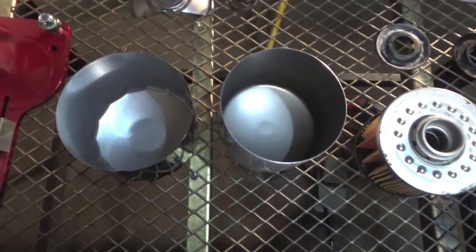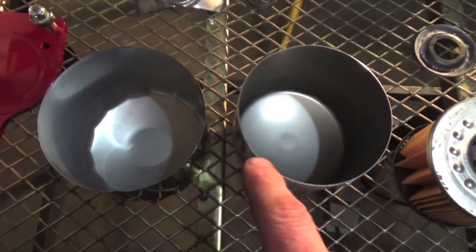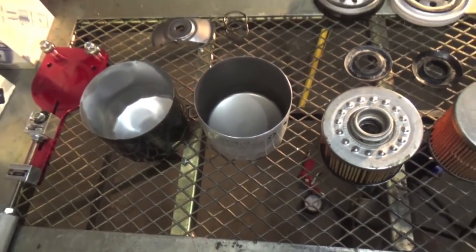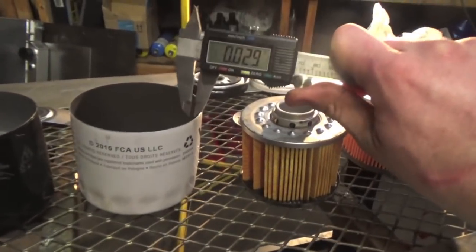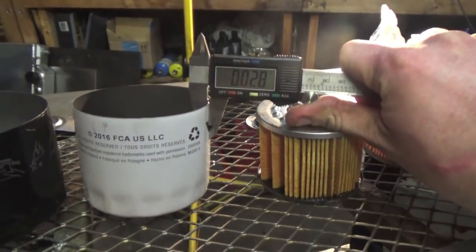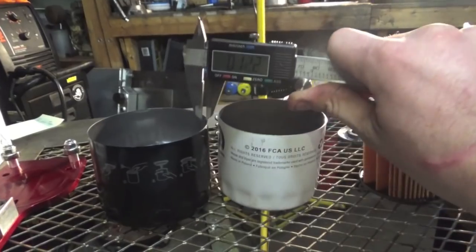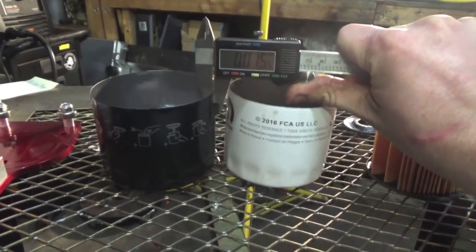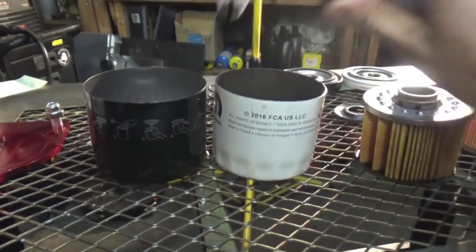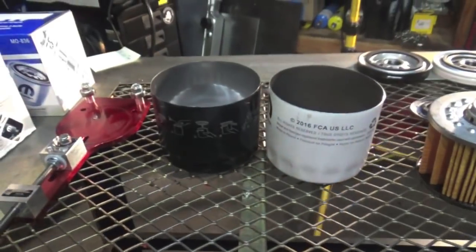Let's take a look at these casings first of all. As you guys can see, the 836 Viper filter is a lot thicker than the 090 filter. I have my digital caliper right here so we can take a nice measurement. We're seeing about 28 thousandths of an inch thick for the Viper filter, and then on this black 090, we are at about 15 thousandths of an inch thick — so we are about 13 thousandths of an inch thicker on the Viper filter compared to the 090.